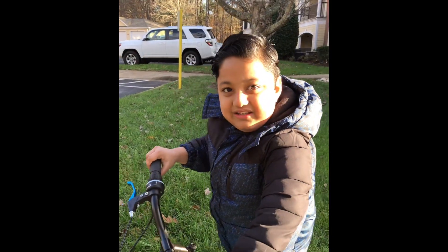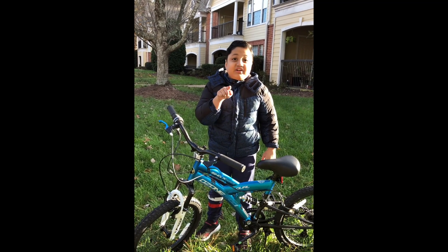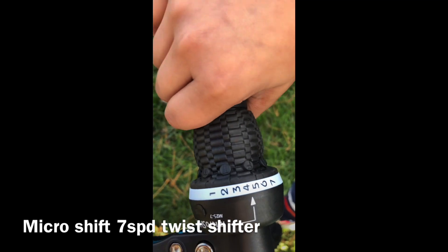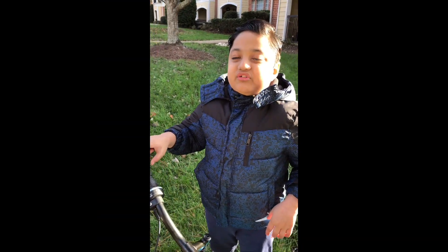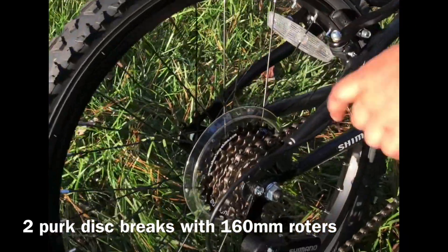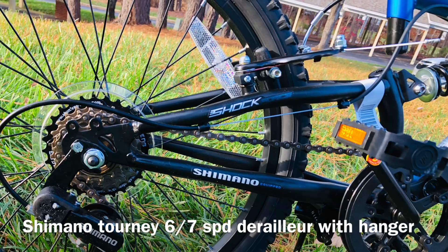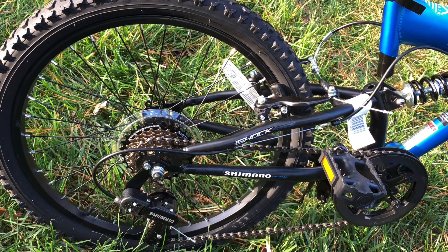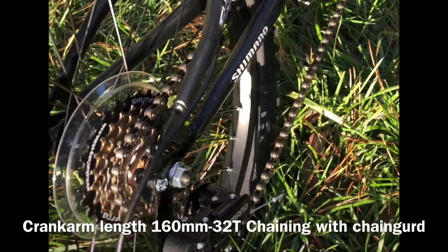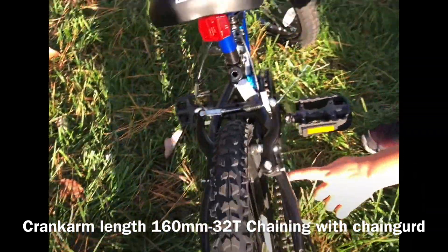And if you take the brakes too fast, you're going to fall. Because I'm going to tell you something about this bicycle I have not told you guys. Do you know? Look at this — it has a Micro Shift 7-speed twist shifter. Like I told you, it has 7 speeds. This bike has 2-fork disc brakes with 160mm rotors. Look at this closely — it has a crank length of 160mm, 32T chainring with chain guard.